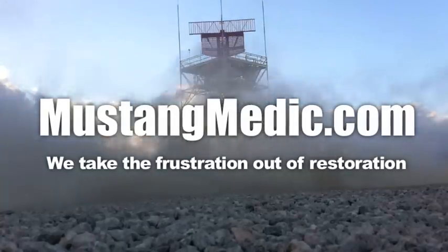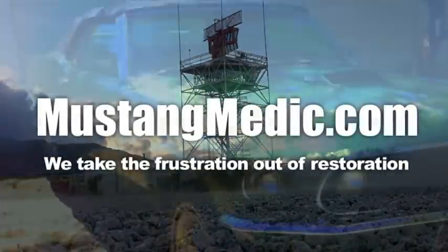mustangmedic.com — we take the frustration out of restoration.